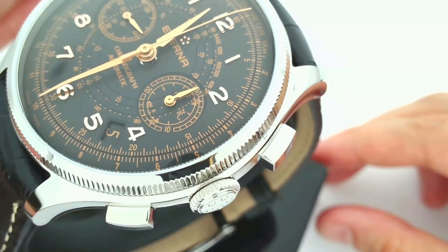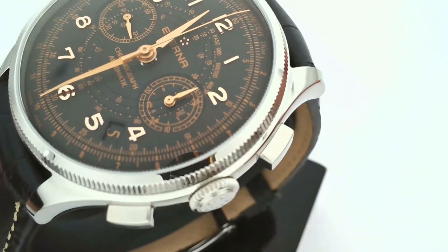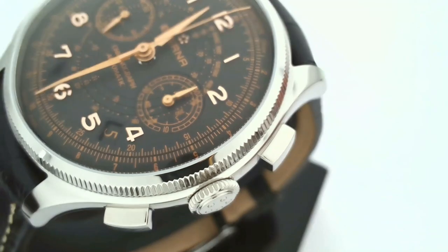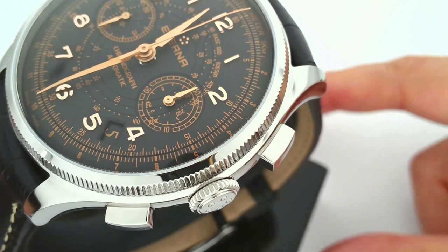Not only are they appropriate to the era that they're referencing, but they generally do feel really nice. There's nothing worse than small pushers and crowns that hurt your fingers when you try to push them. Overall, the smooth curves of this case make it very comfortable on the wrist.